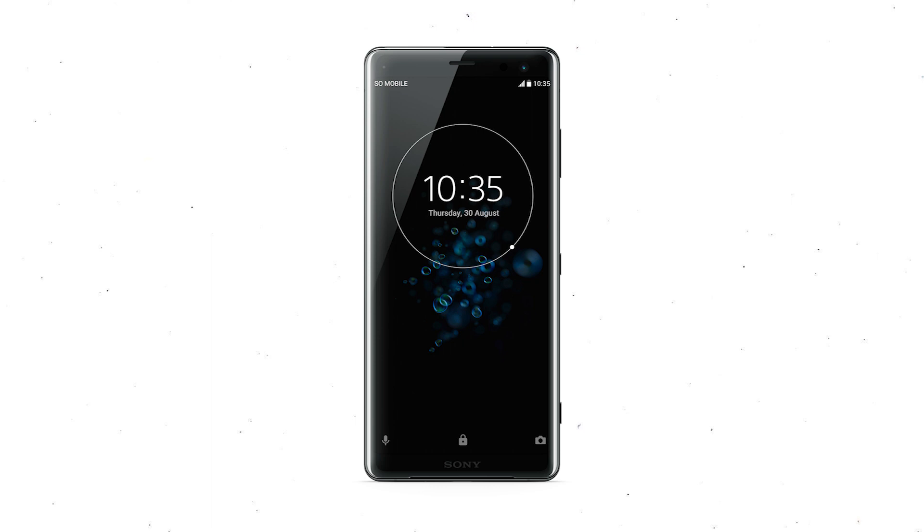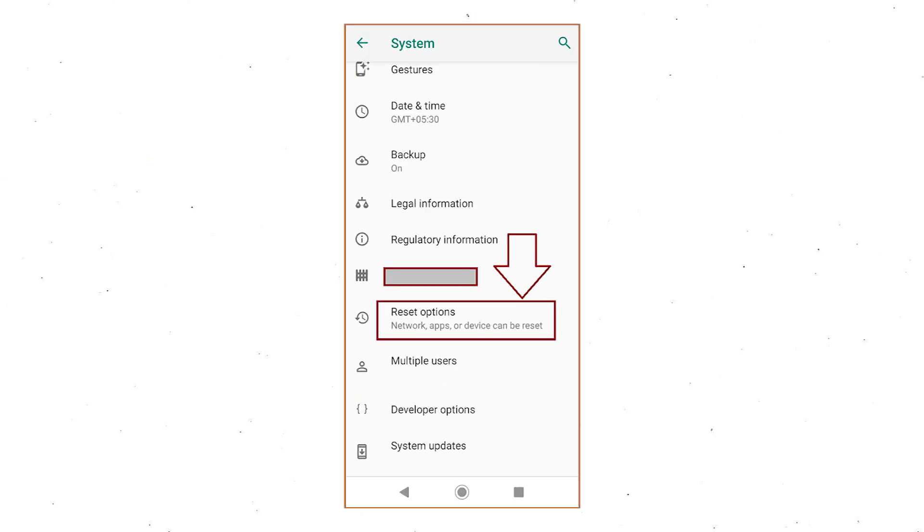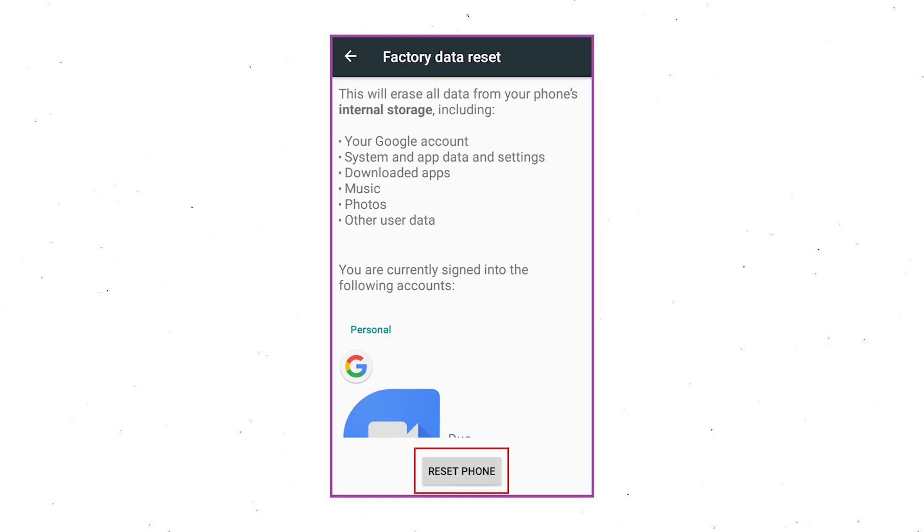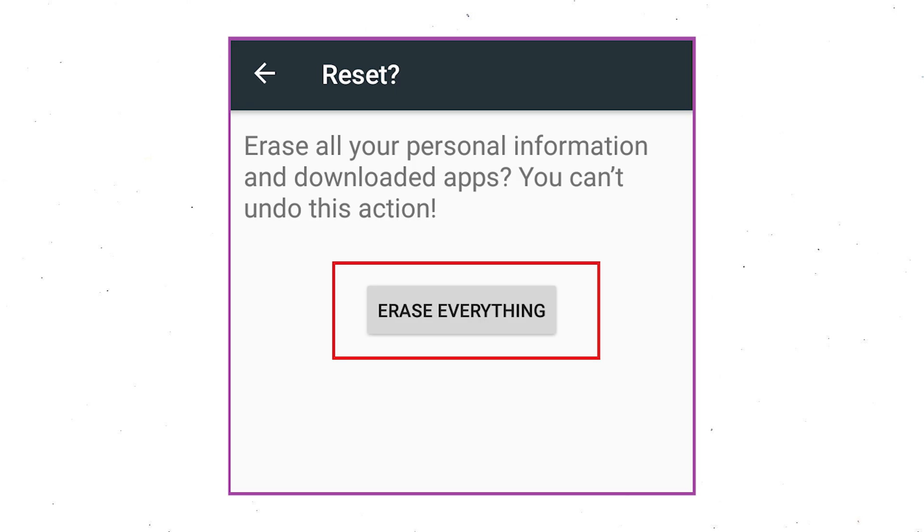Power on your Sony Xperia mobile by holding the Power button. First open the Settings menu. Next, find and select the Reset option. Afterward, select Factory Data Reset option. Next, select the option Reset Device or Reset Phone. Finally, choose the option Erase everything.